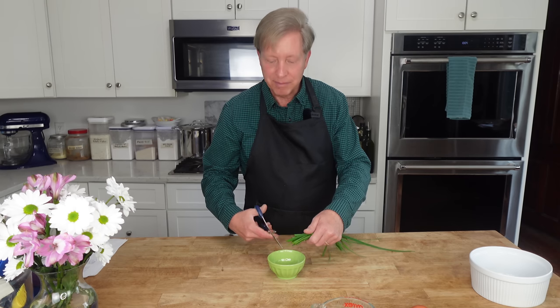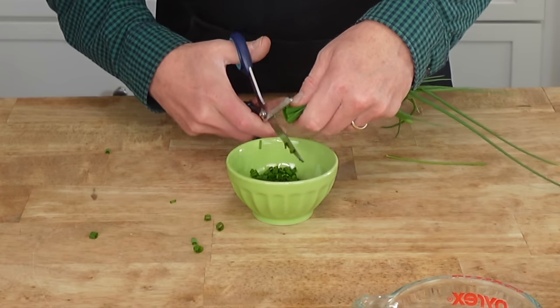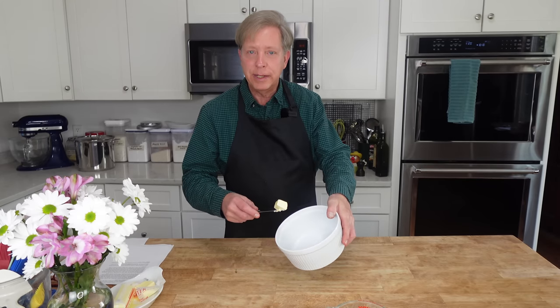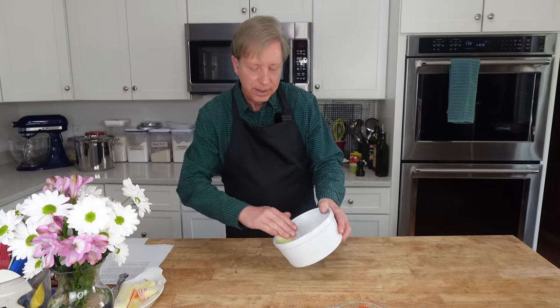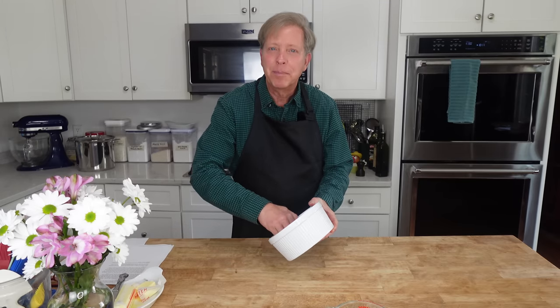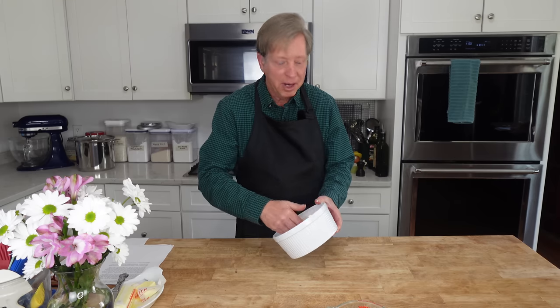I only need about two tablespoons of these chives so I'm just snipping them rather finely. Next I'm going to preheat the oven to 375 degrees Fahrenheit, which is 190 degrees Celsius. A lot of people are frightened at the prospect of making a soufflé, but honestly a soufflé is really easy to make.